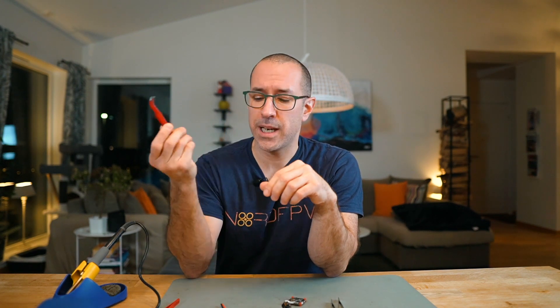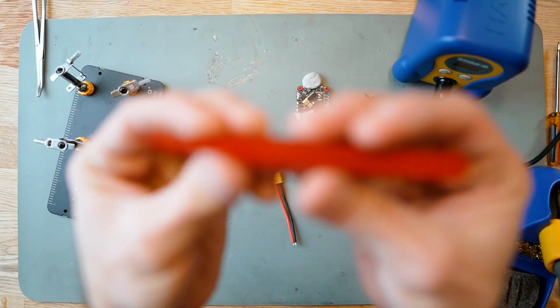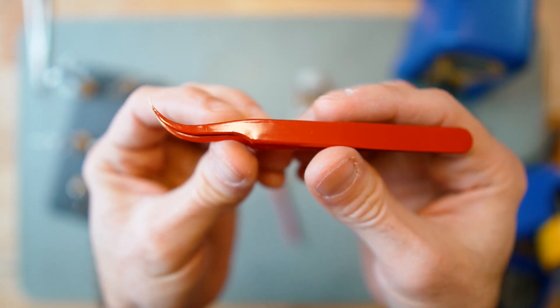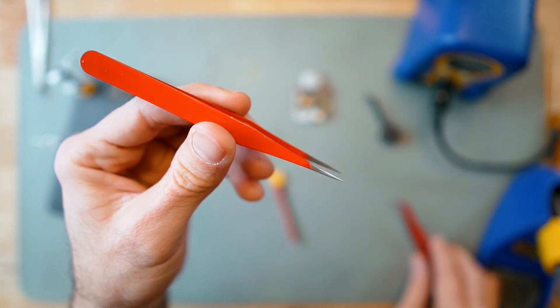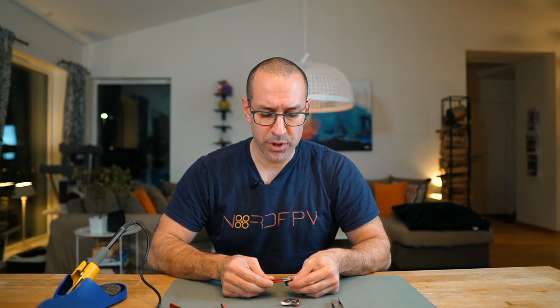Instead I went and got these other kind of tweezers. They are smaller, easier to control, and very precise. I bought a good quality pair — you can find cheap ones in many places but I went for quality. I have two styles: one with an angle that helps me get into tight spots, and one straight that works for different scenarios. You can go in and get the cable with a lot of precision and hold it in place while you are soldering.